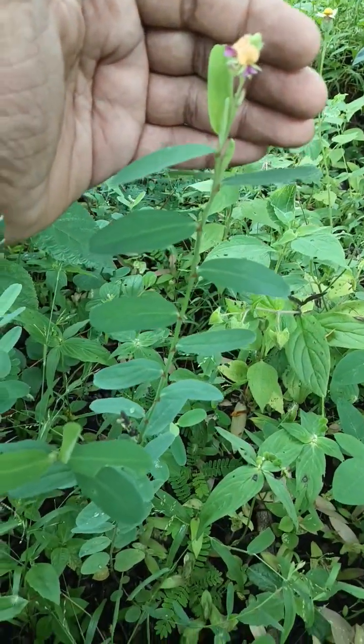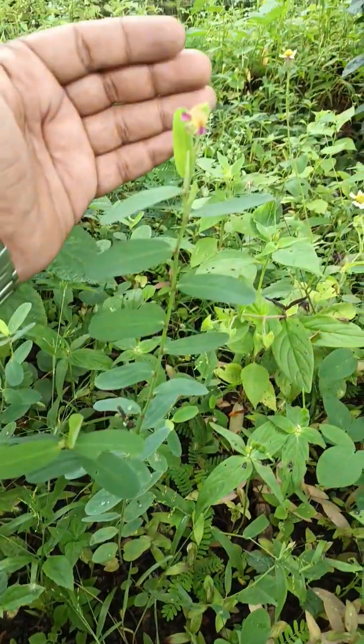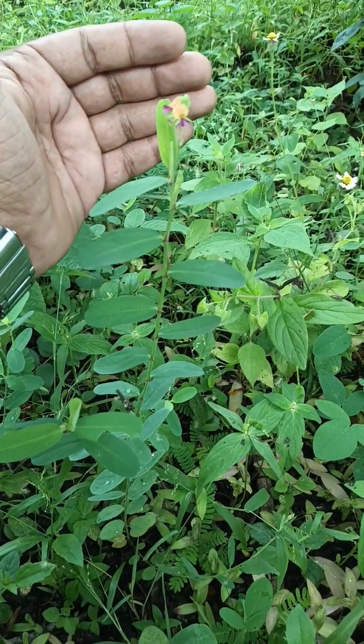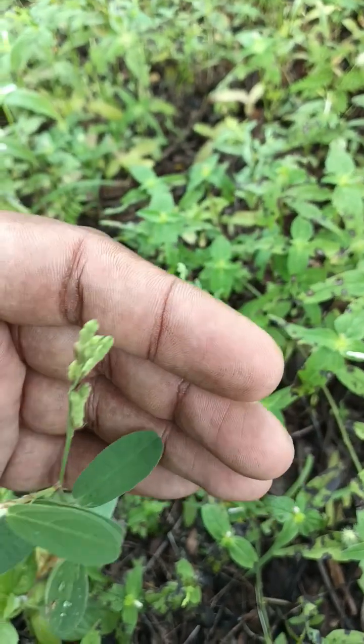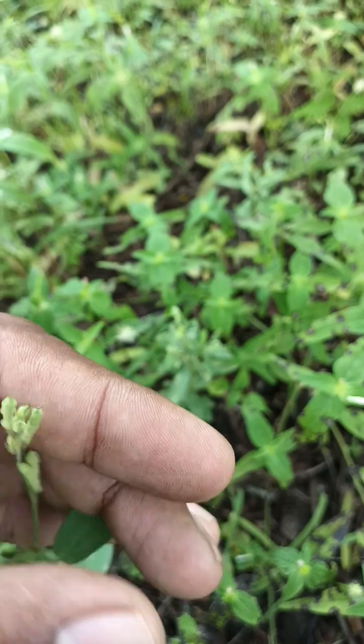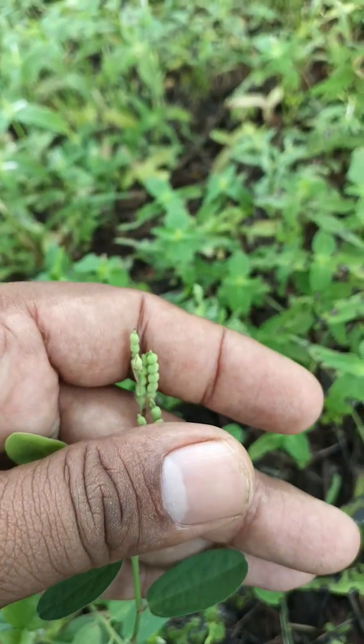Now these particular flowers, once pollination and fertilization has occurred, will produce a fruit and seeds.